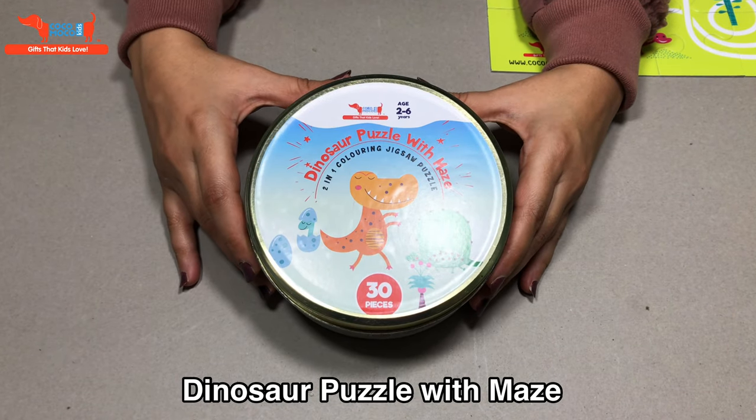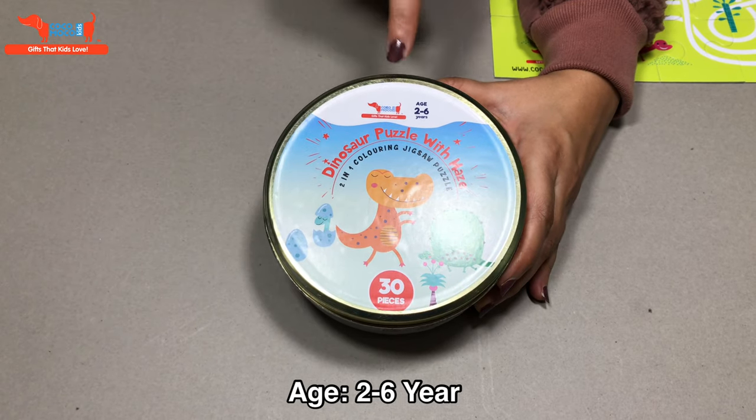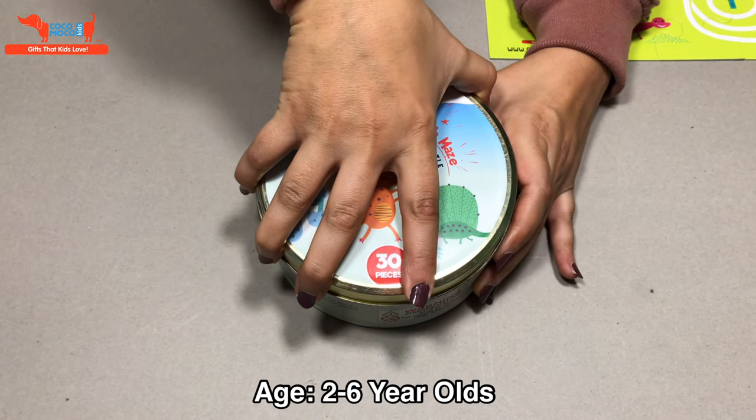Hi everyone, this is a dinosaur puzzle with maze. It has 30 pieces and is for age 2 to 6 year olds. Let's open this.